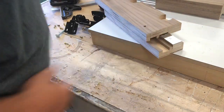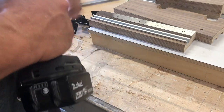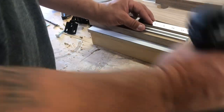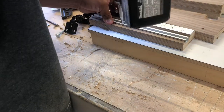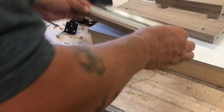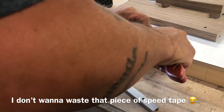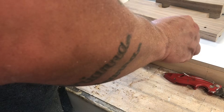Now I just got to attach that track in the bottom. Let me cut that real quick. Fits in there nice. I'm going to use the VIX bit so it doesn't walk around on me. Let me throw a piece of tape in there too, just to be safe. The difference this tape makes, I can't even explain it — it will walk all over the place on you when you're going to put it in.